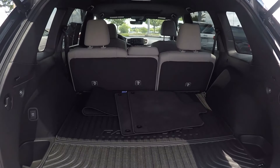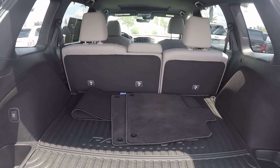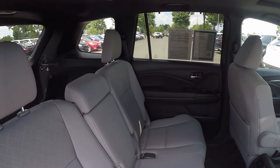Taking a look in your trunk space now, we do have a great bit of storage here in the back, along with a weatherproof mat to keep things nice and clean. Taking a second look in the back seat, this time via the passenger side.